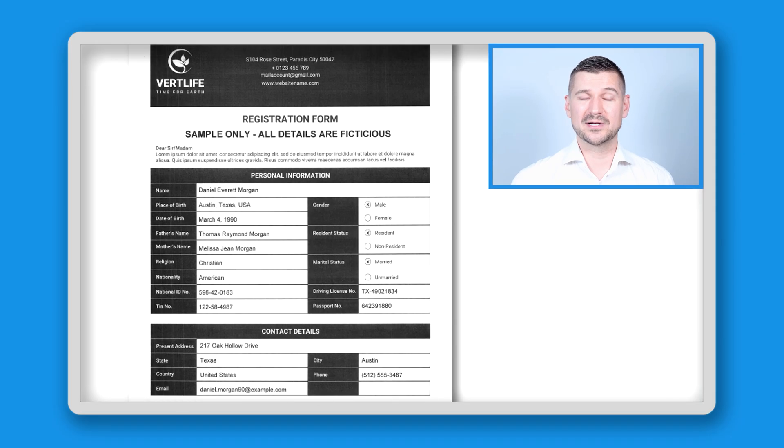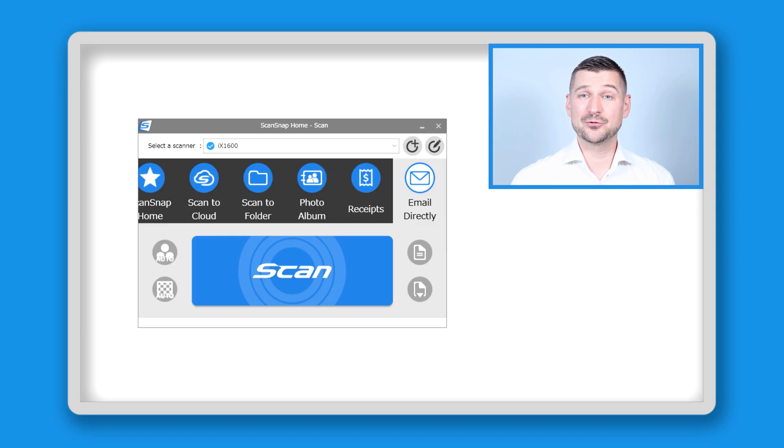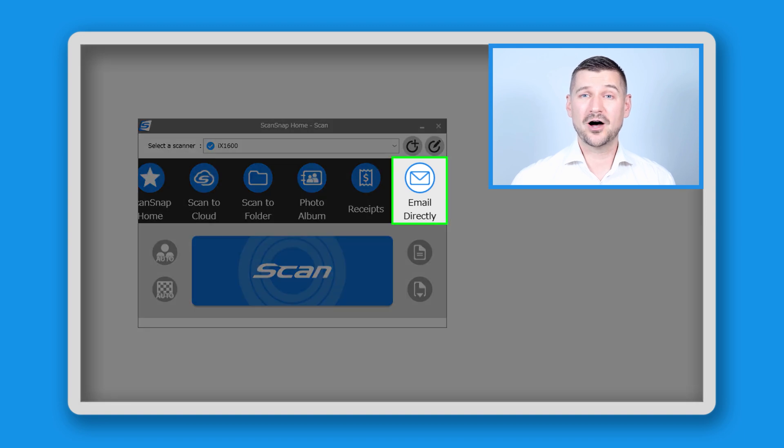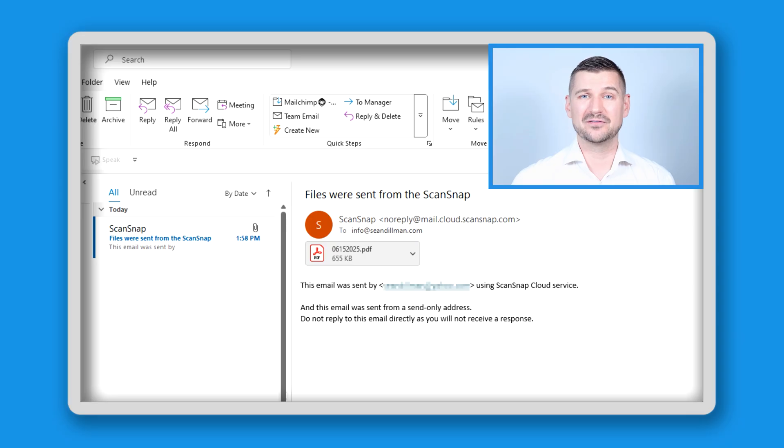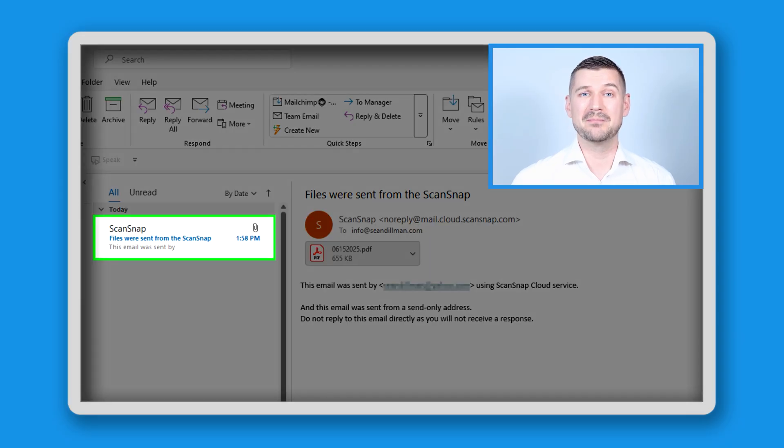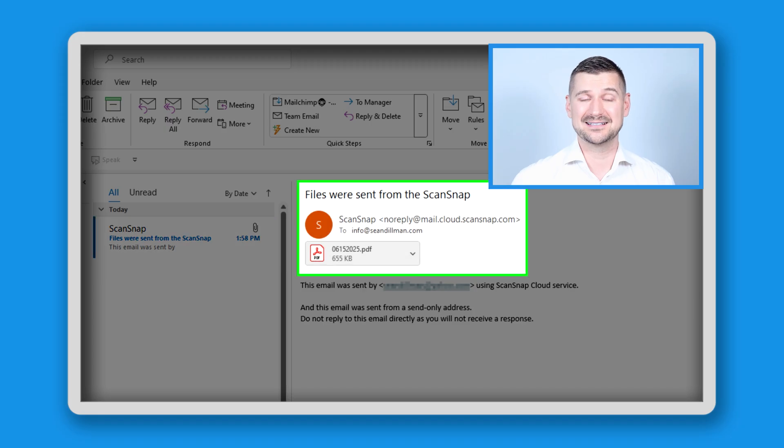I'll again insert this sample registration form into my scanner and through ScanSnap Cloud using the Email Directly profile, I'll click Scan from my scanner's touch screen. I'll receive a warning message which says that once a scan is sent by email it can't be retracted, and I'll press Yes. I'll check my email in Microsoft Outlook — and I have a new email message from mail.cloud.scansnap.com attaching my scan test document.